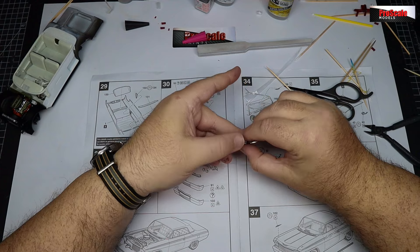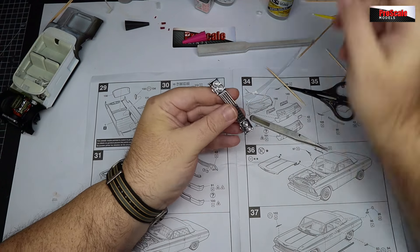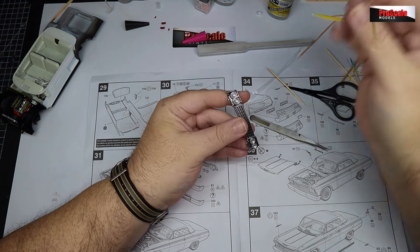Getting it in place, pushing it fully home, same on all the others as well. There we go - there's our front headlight lenses in place on our beautiful chrome grill.